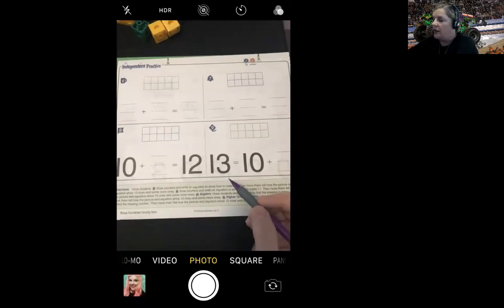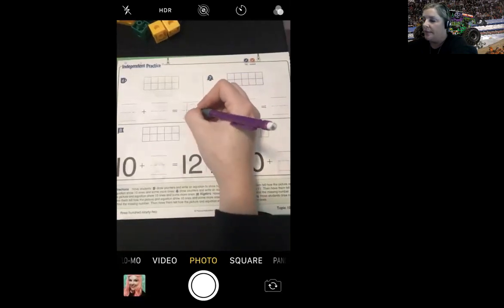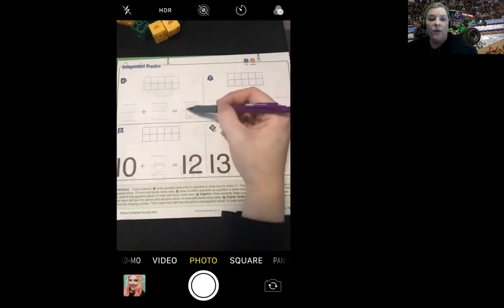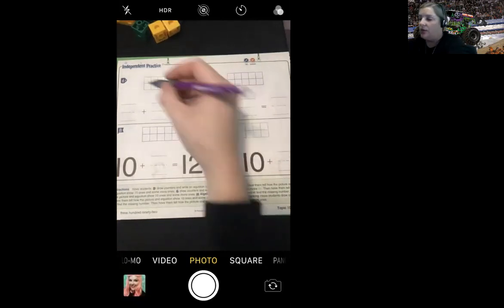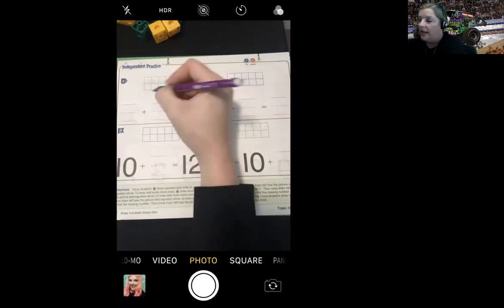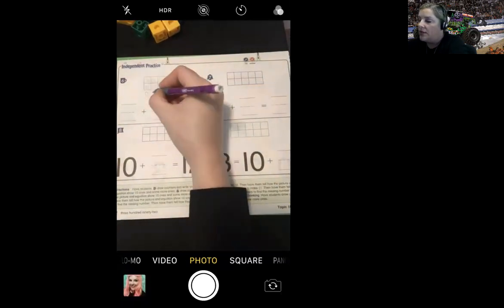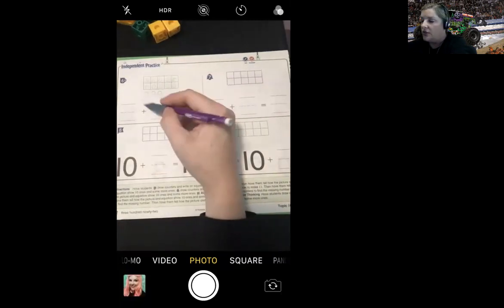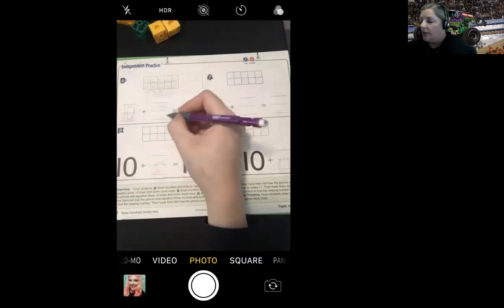Now we're going to turn the page. You're going to draw counters and write an equation to show how to make 13. So I'm going to go ahead and write 13 on this line because that's what I need to end up with. When I look at the number 13, the first digit tells me how many tens I need. How many tens do I need in 13? One — so I need one group of 10: one, two, three, four, five, six, seven, eight, nine, ten. How many ones do I have in 13? Three ones — one, two, three. So the number 10 goes here and the number three goes here.